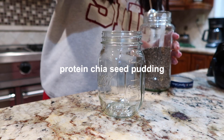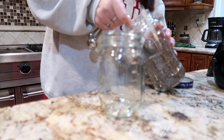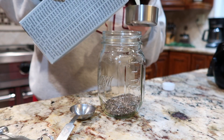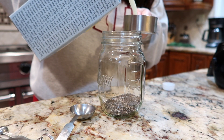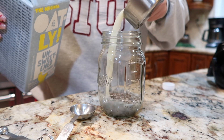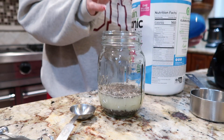I just want to give a little warning about this next breakfast: my chia seeds were expired so they didn't soak up like they should, but if your chia seeds are not expired this will work. For protein chia seed pudding you're going to need two tablespoons of chia seeds — add that to a jar or something you can seal because you're going to soak it overnight.